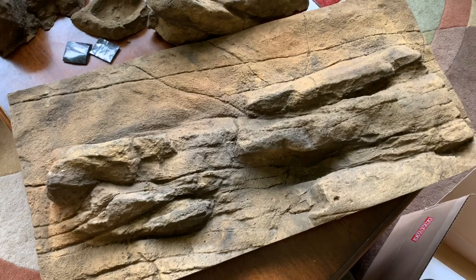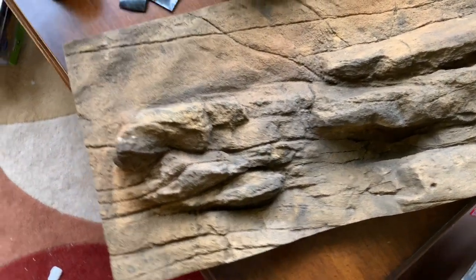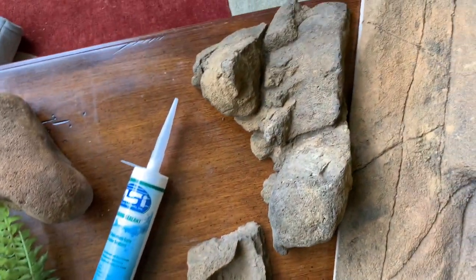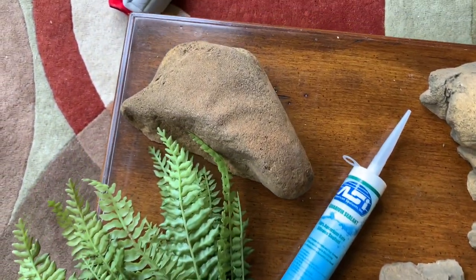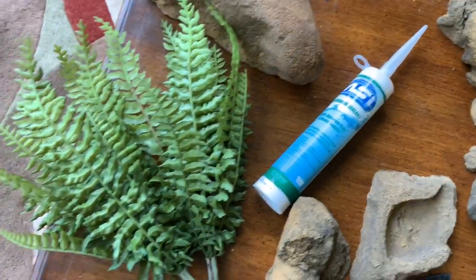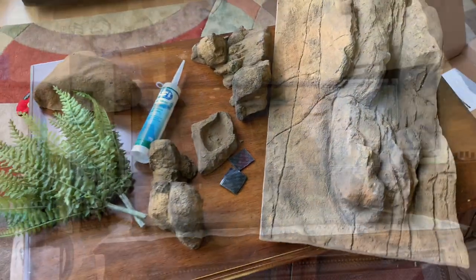Here's the background — how freaking awesome is that? So cool, so naturalistic. I'm obsessed. We've also got some rocks for the side, a rock for the bottom that I cut a hole into and made into a hide, the ferns they sent, some silicone, and a little food dish.